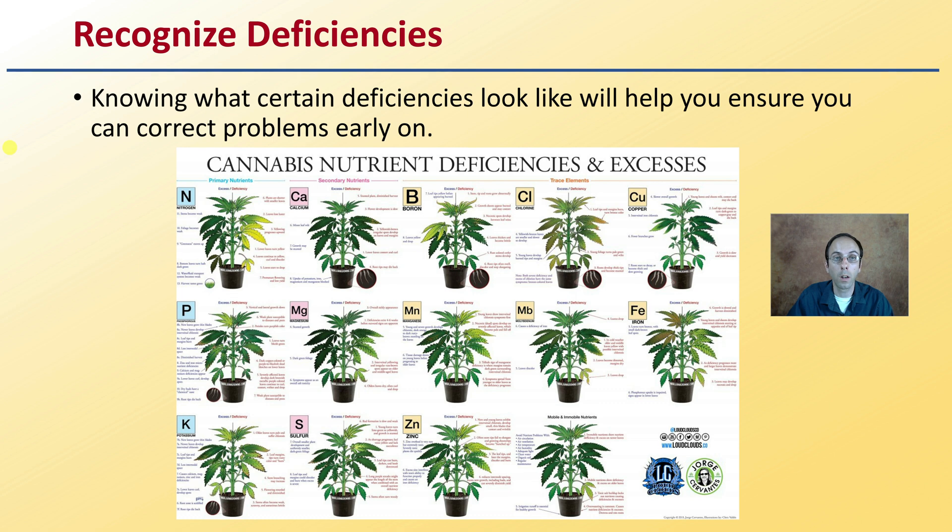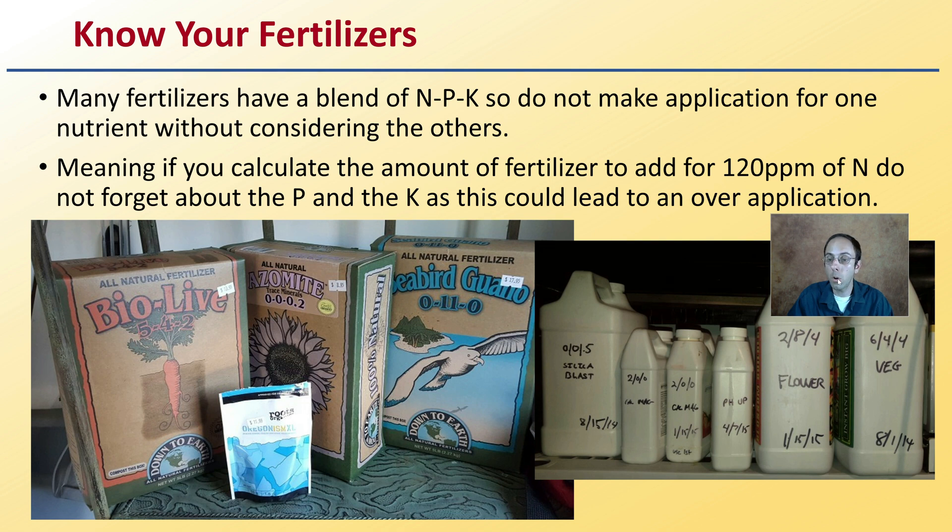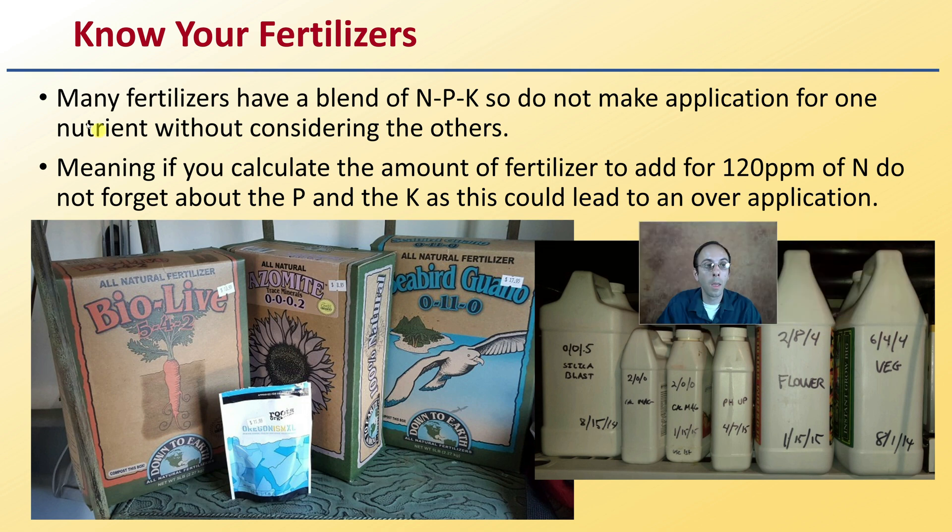Tobacco University also has more cannabis-specific videos on recognizing nutrient deficiencies. You also want to know your fertilizers. Many fertilizers have a blend of nitrogen, phosphorus, and potassium — NPK.